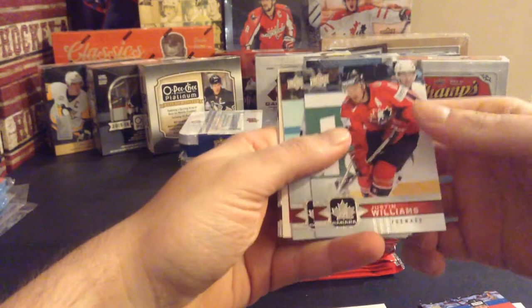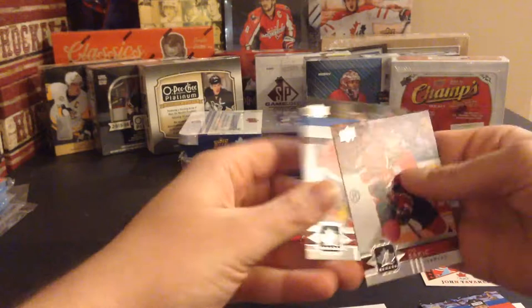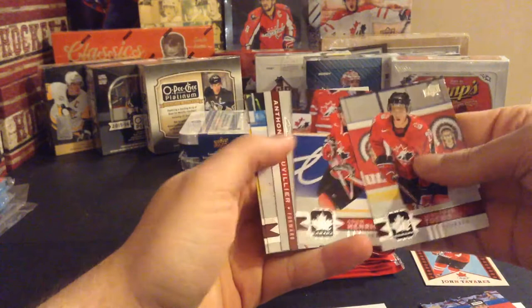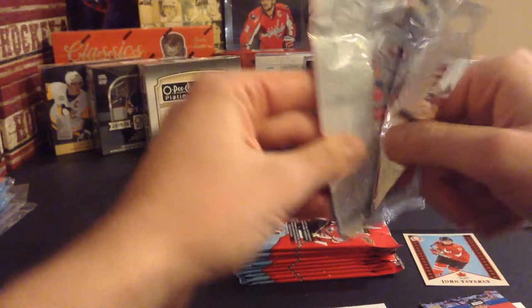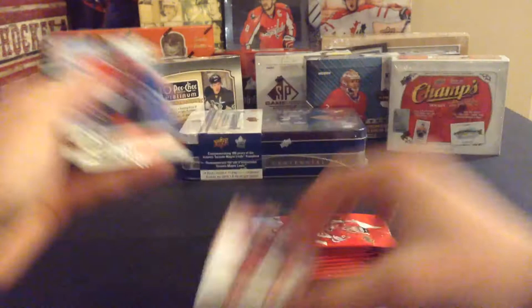Justin Williams, Bobby Clarke, a John Tavares Opici checklist - those are probably one of my favorite looking cards of this set, I think it's only a 10 card set - Joe Sakic and Tyler Toffoli. Jonathan Toews, Adam Henrique, Young Guns of Anthony Beauvillier, Jonathan Huberdeau, and Chris Letang. Jason Spezza, Logan Couture, Team Canada canvas, Tyler Seguin, Evander Kane, and Derek Brassard. Not too bad - only two short print base so actually getting a good amount of inserts.